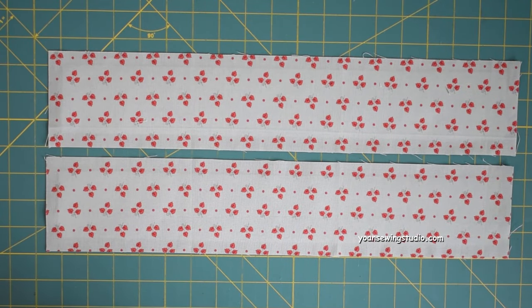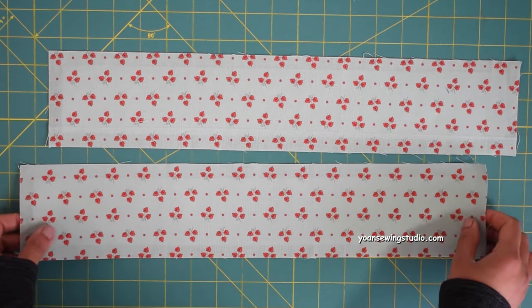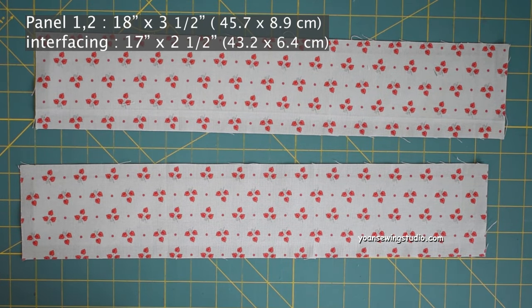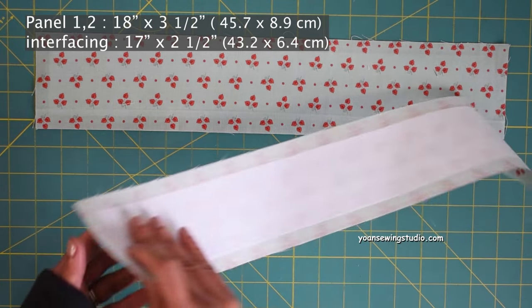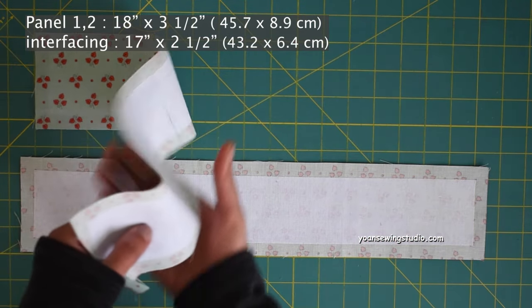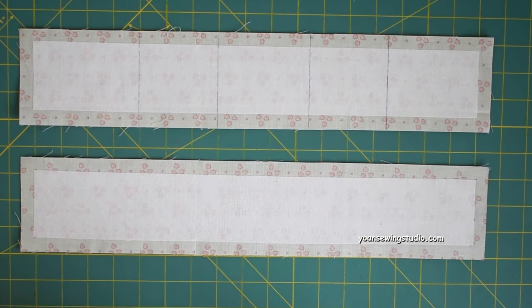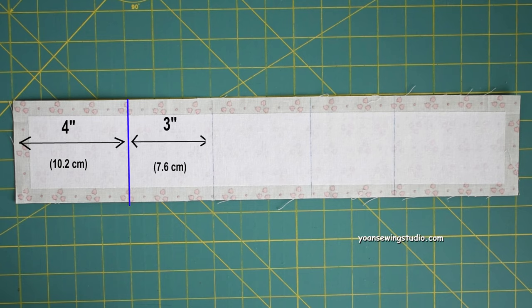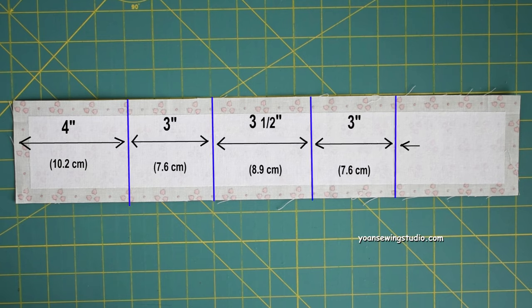First we're going to work on the card pockets. Go ahead and prepare panel one and panel two, and fuse the wrong side of both panels with fusible woven interfacing cut one inch smaller, centering the position. From the wrong side of the panel, you want to draw the folding lines to create the pleats for the card slots.